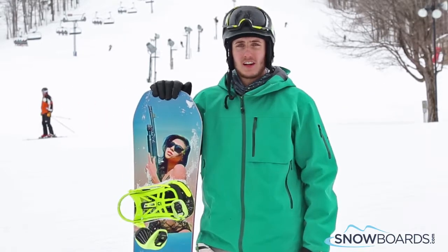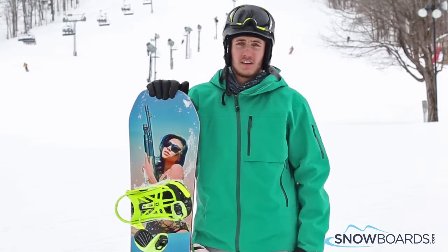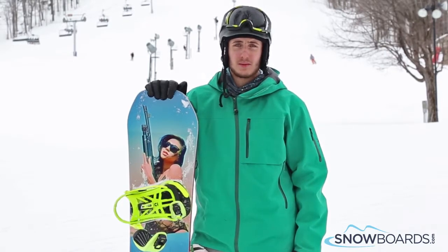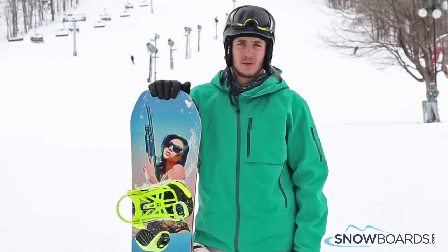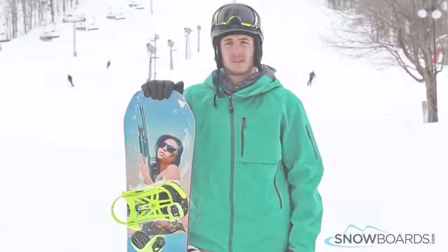The flat kick in the tail really gives it a lot of pop and smoothness on the rails and boxes. It was really good at high speeds, super fun to carve and play around with. This board would be great for anybody more intermediate to an advanced rider. This is the Capita Defenders of Awesome.